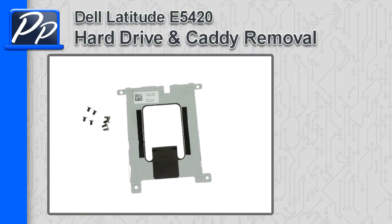Hey guys, this is Roscoe with Parts People. In this video, I'm going to show you how to remove the hard drive and Caddy on a Latitude E5420.